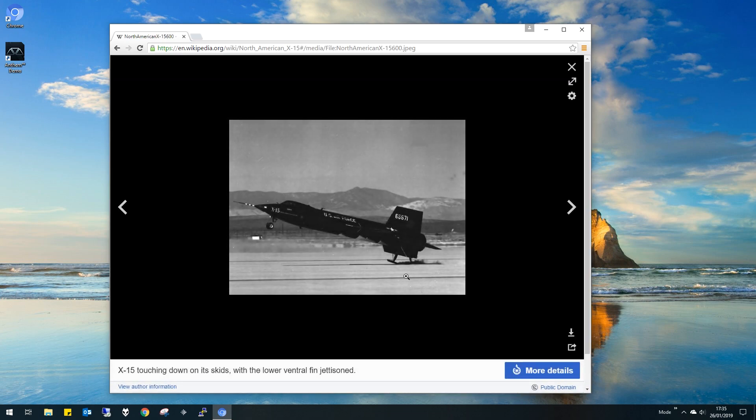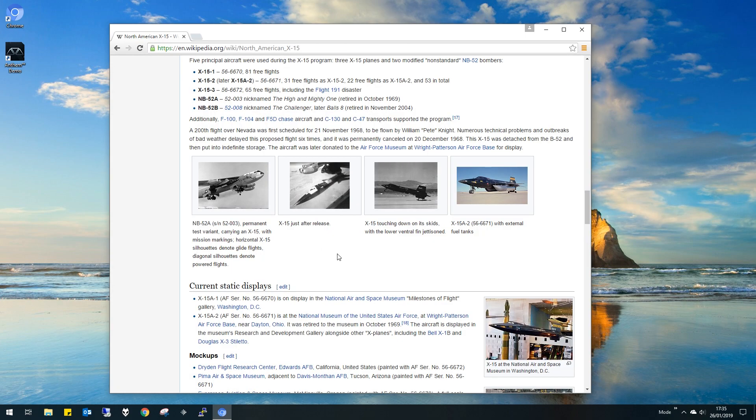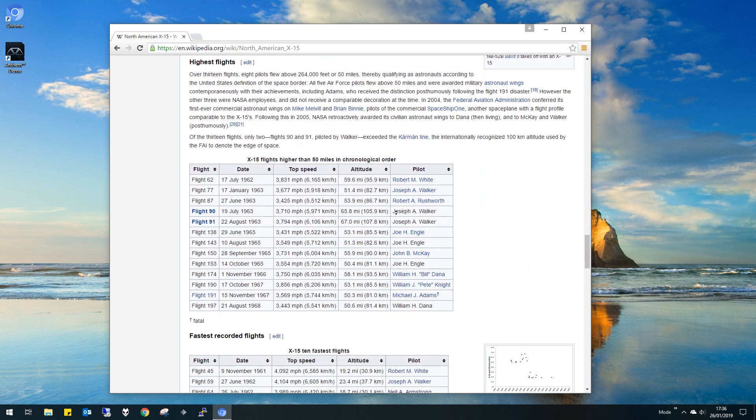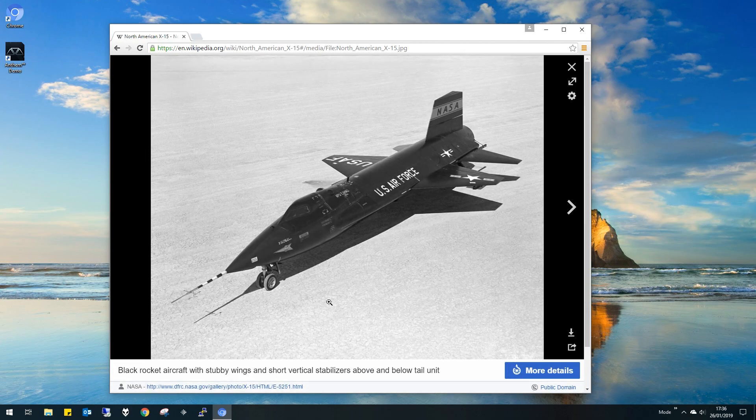I'll start with just the X-15 first, then we'll build the B-52, join them together at some point, and try to do the full mission as seen in the film, because it looked like good fun. So let's jump into KSP and see if we can build one of these.